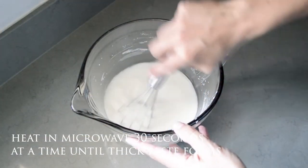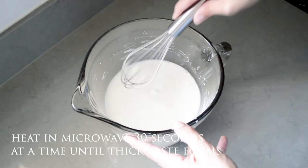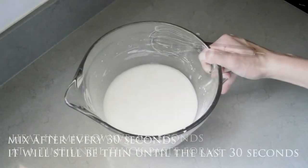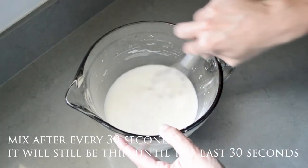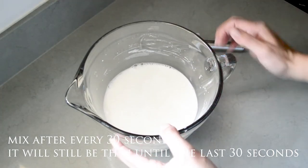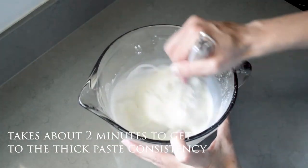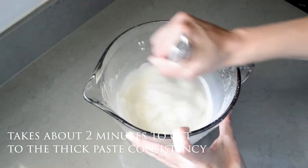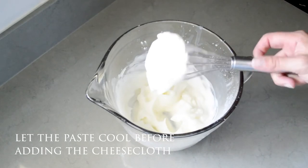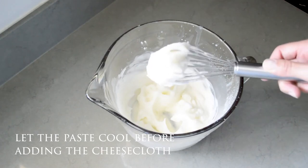So now we're in the kitchen and we haven't heated this up yet, so it is pretty thin. Let's go ahead and pop it in the microwave for 30 seconds. We'll give it another mix and then pop it in for another 30 seconds. This is the consistency that we're going for — that took roughly about two minutes. Now we're ready to let this cool off a bit and then put the cheesecloth in. So let's go back outside.